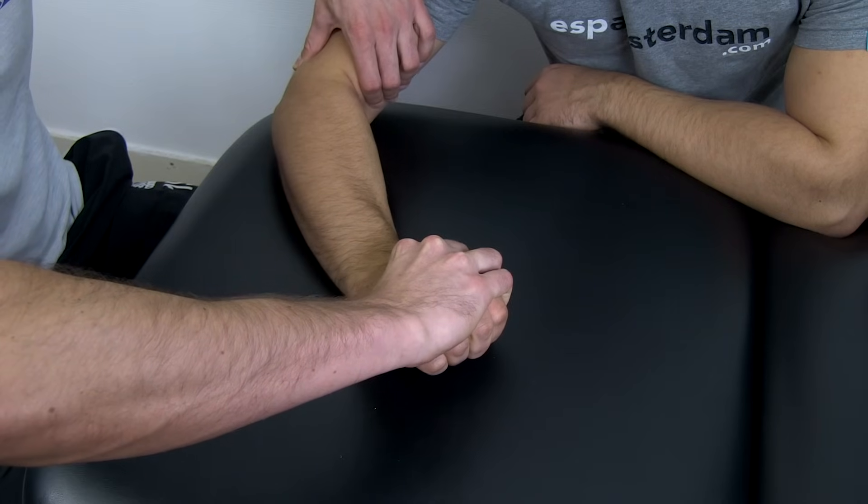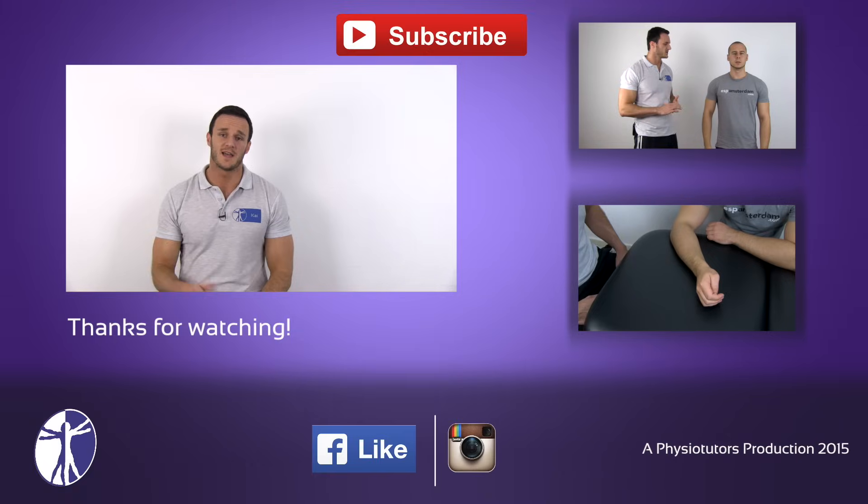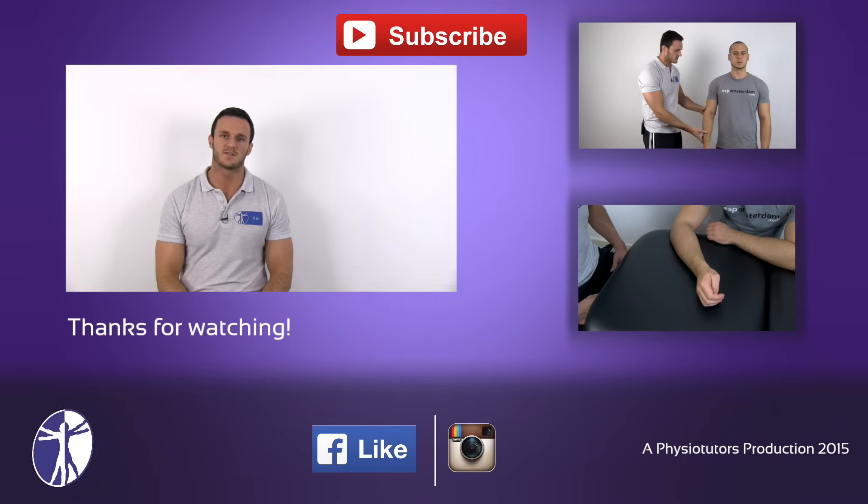This test is positive if your patient complains about sudden pain at the lateral epicondyle. This was the Cousins test to test for tennis elbow.